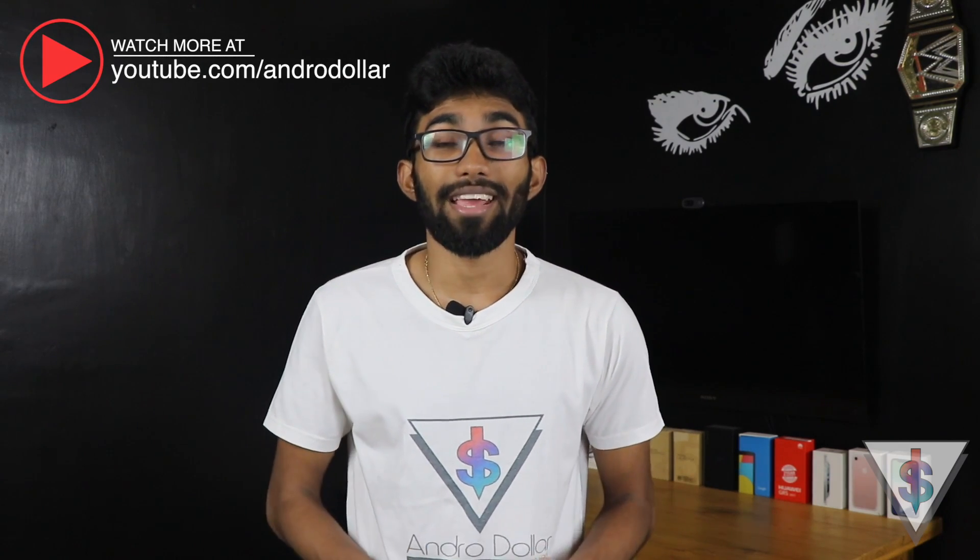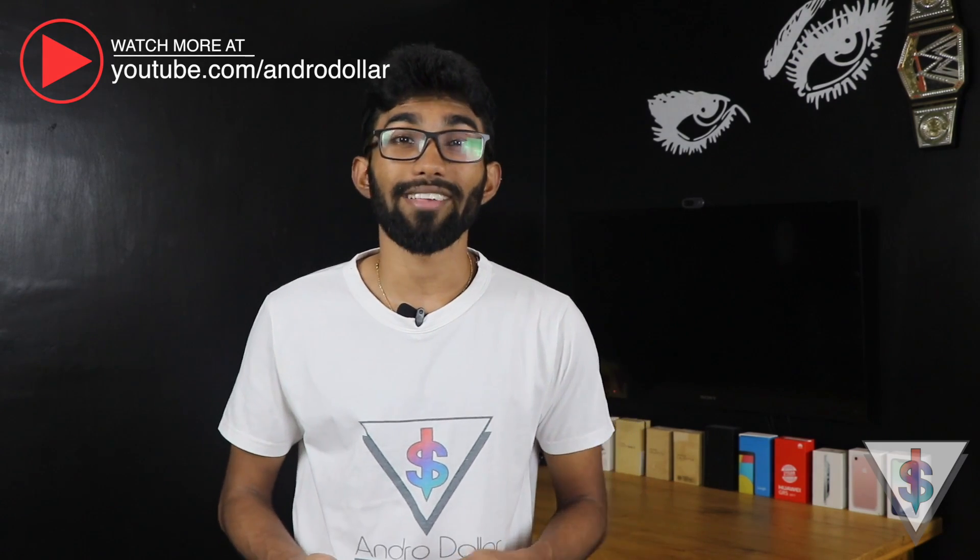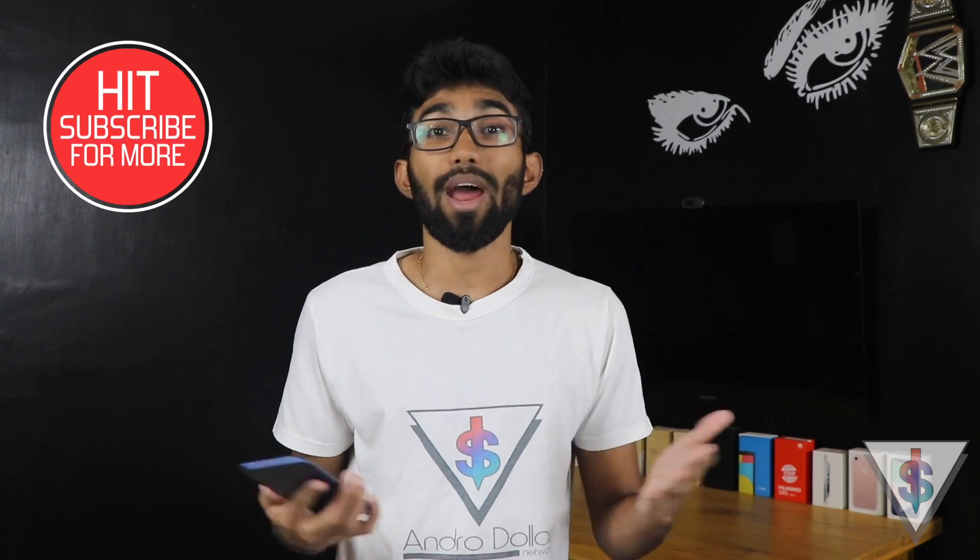Hey, what's up guys, it's Banu here from android.com, and to my surprise the Huawei Nova 2i has received the official Android Oreo update. This came in as a big surprise yesterday, so I installed it onto my device and was playing with it for a bit. I wanted to make a new video for you guys because a lot of you have been asking about the Oreo update for the Nova 2i. I'll show you the installation process as well as some of the new features. I hope you guys find this video useful — if you do, definitely go ahead and subscribe for more awesome tech videos in the future.